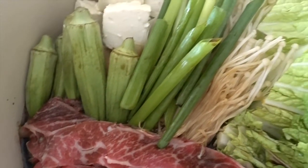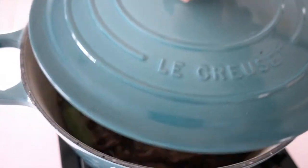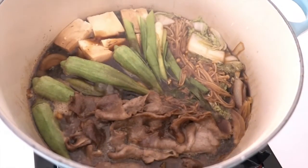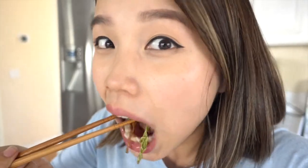Under medium-high heat, cook it for 10 to 15 minutes, and voila, there you have it — done in like a week! If you like my video, don't forget to give me a thumbs up and subscribe to my YouTube channel. I'll see you guys next time, peace!